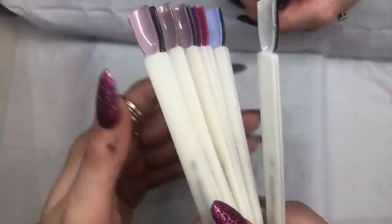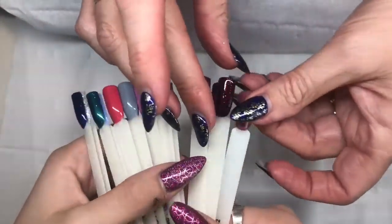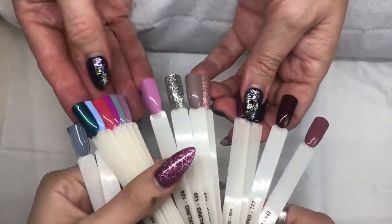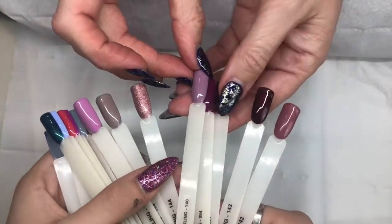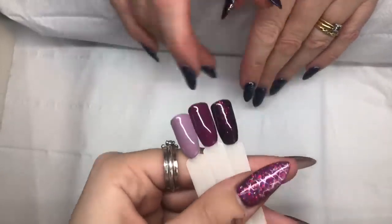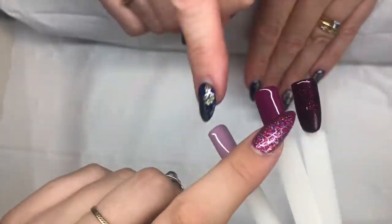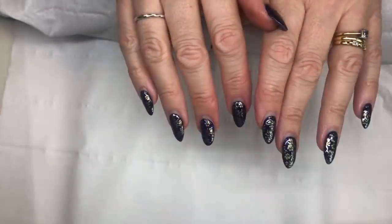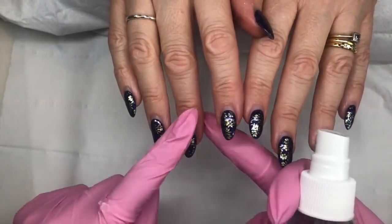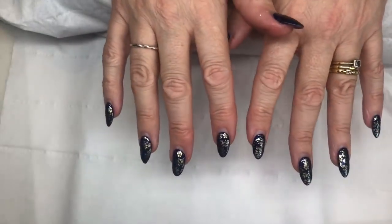What color are you fancying today? She likes a dusty mauve - maybe those three colors, depending on what we're going to do with them. The definite is that one, and then these can be accent colors. I'm going to quickly remove the old design using my e-file, remove off the old color, and infill with the Gel Bottle Ink builder in a bottle, then we'll get to the design.